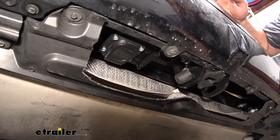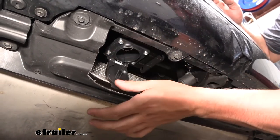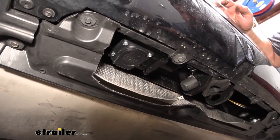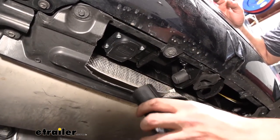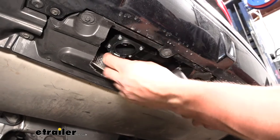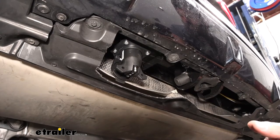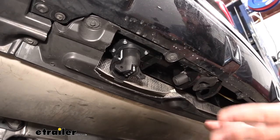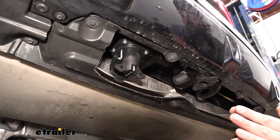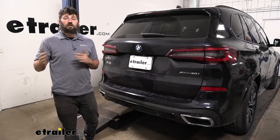Looking underneath the vehicle, completely hidden, we have a fully functional seven-way trailer connector for towing larger trailers. Our kit also includes an adapter allowing us to tow a trailer with either a four-way or five-way trailer connector — that simply plugs into the seven-way. Keep in mind some larger trailers with electric brakes utilize a seven-way, and you will need to purchase a brake controller if the trailer has brakes.